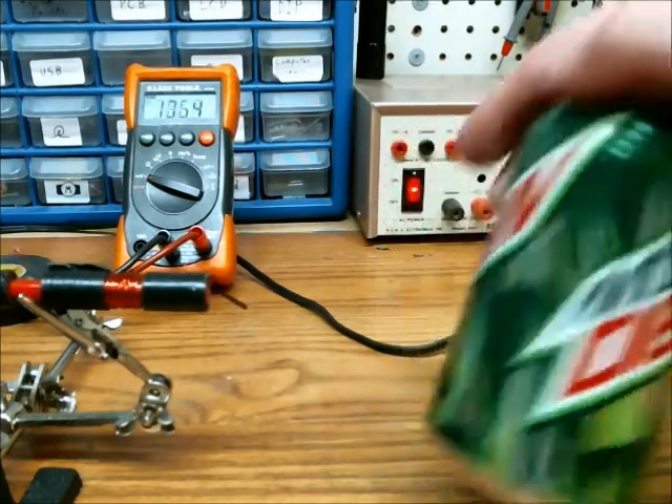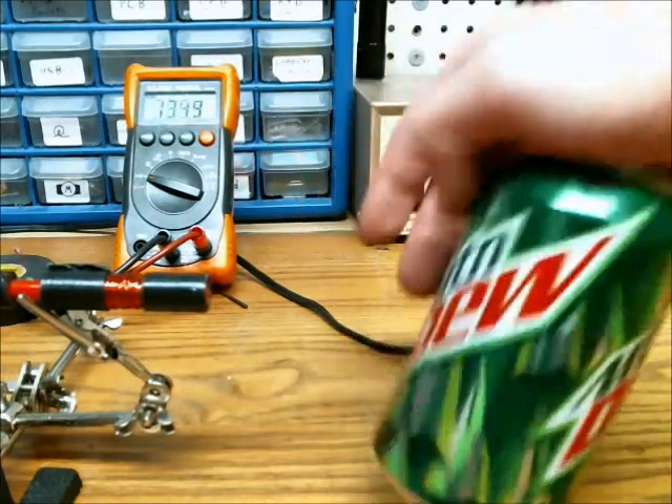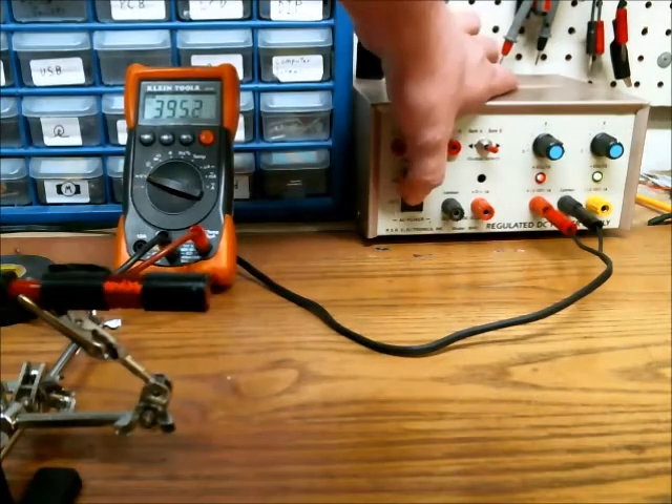Firing. Again, it didn't puncture the can. And firing. Now, as you can see, this really isn't a weapon — it's just for fun. Thanks for watching.